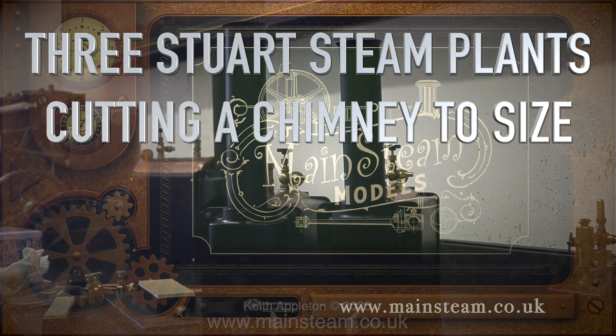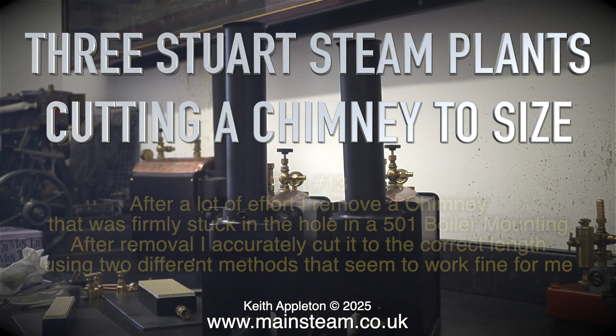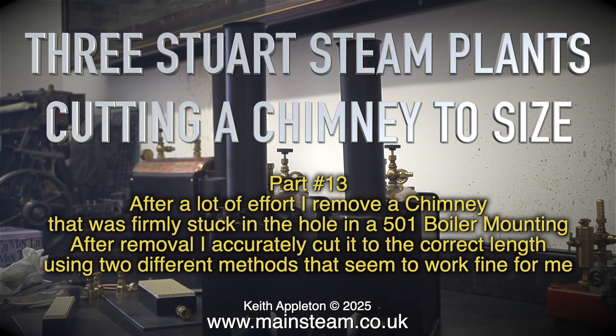Welcome to Three Sturge Steam Plants, cutting a chimney to size, Part 13. After a lot of effort I remove a chimney that was firmly stuck in the hole in a 501 boiler mounting. After removal I accurately cut it to the correct length, using two different methods that seem to work fine for me.